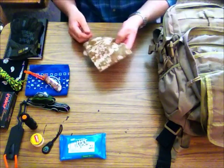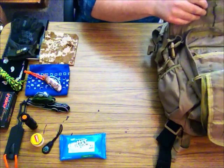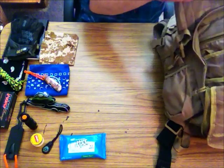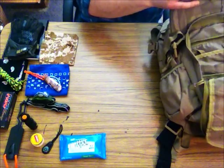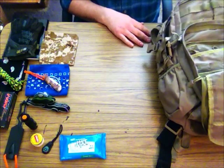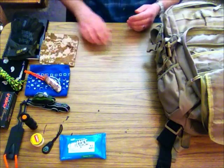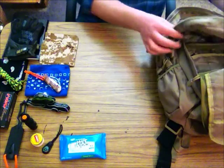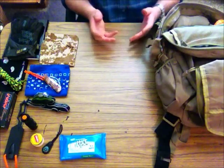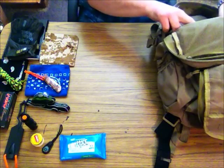Another bandana. There are many uses for bandanas, folks — I cannot stress enough to keep a lot of bandanas with you. If you get hot you can wet it down and put it on your head. If you get cut you can cover up a wound with it. You can also use it to sift water, but I do have some other items in here that are good for cleaning water.